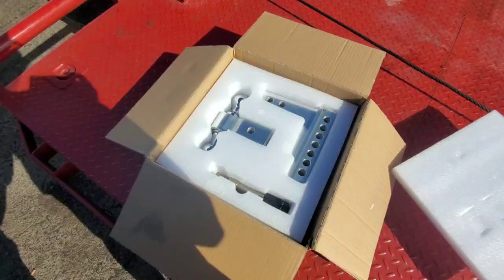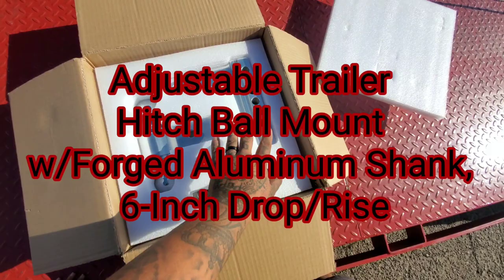Here we go guys, it's a tow hitch. This tow hitch is a six inch drop tow hitch, which means you can drop it and lift it depending on the height of the truck or trailer.